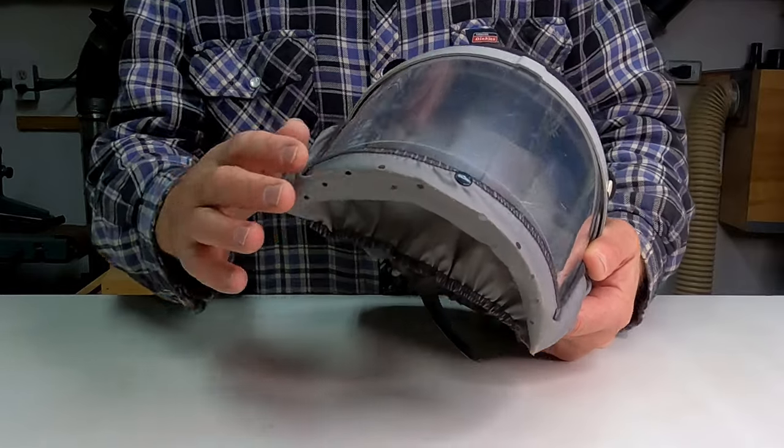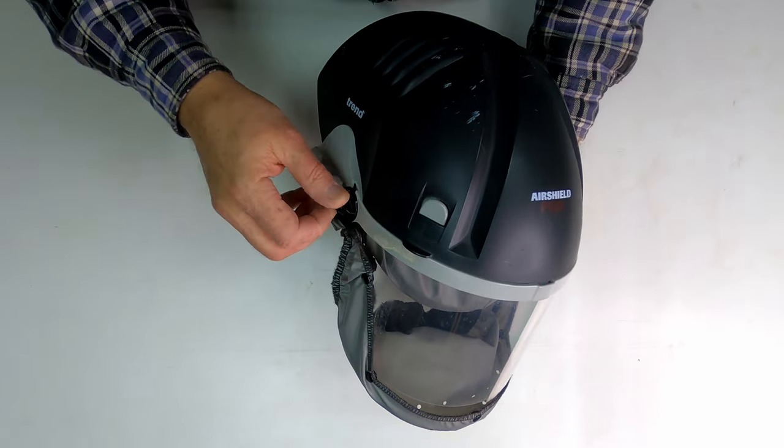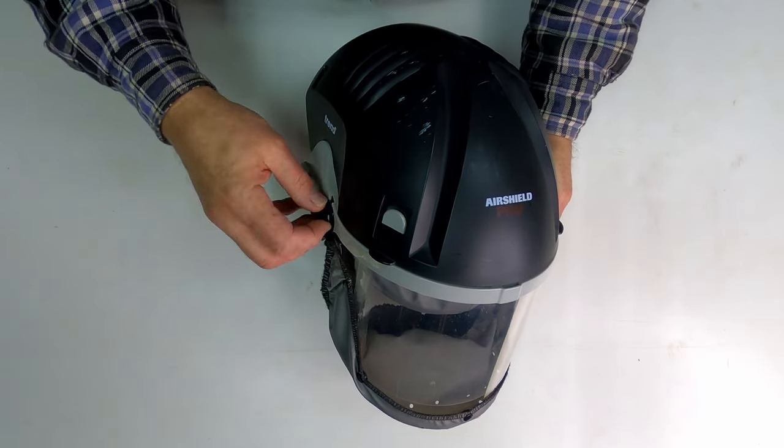All right, the first thing I'm going to do is take off this shield, which is just these two screws. Then I take these knobs off.